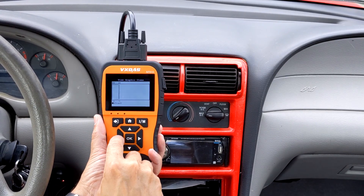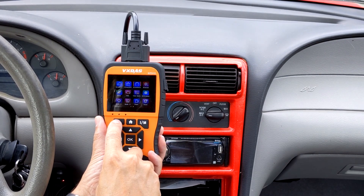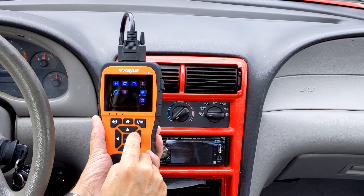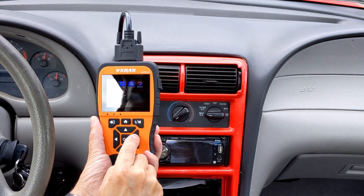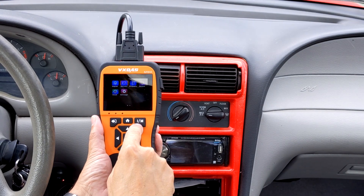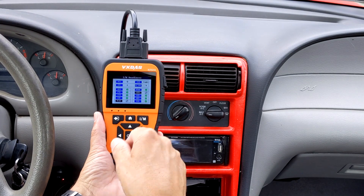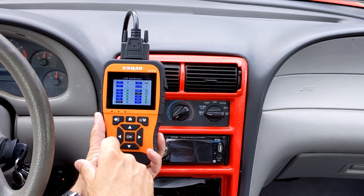It takes you back to the main screen. Now if I want to see all the sensors, I'll go over here. This will show me all green lights. You can be at any part of the menu. And if you see here, everything is green. If something doesn't light up, it's because my car doesn't have that particular sensor.